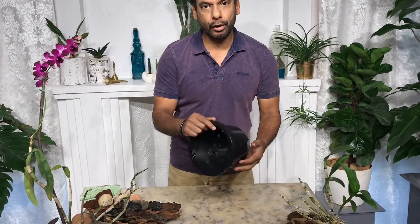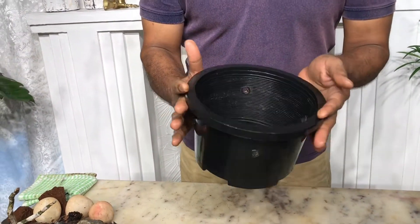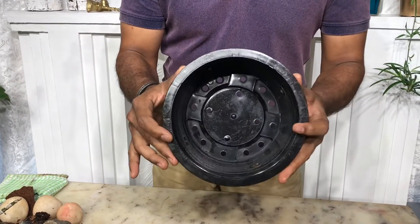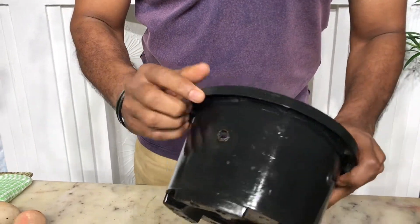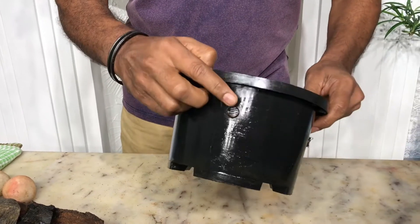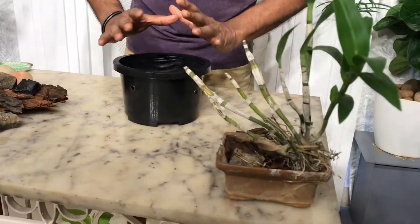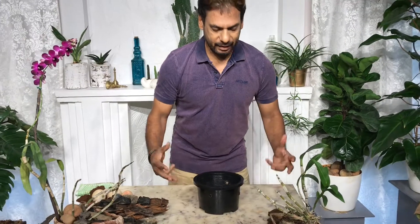I've got a special pot to show you on close-up. This is a pot sold in horticultural centers specifically for growing orchids. Check it out — it has a lot of holes at the bottom and holes at the sides as well, because the orchid needs a lot of aeration. Since we are not going to use soil, we need to get a lot of sunlight and oxygen to the roots.